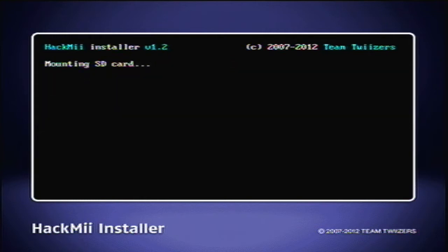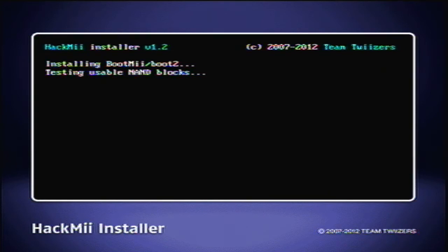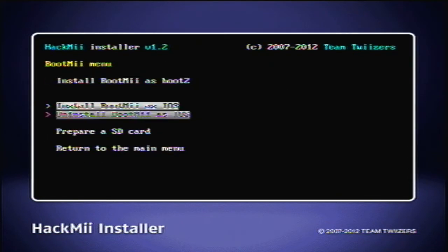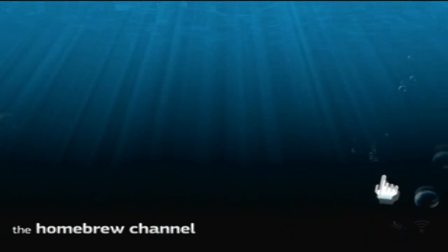I'll explain how to make a backup of your Wii once this is installed. Okay, so it's done — click continue. This is the Homebrew Channel. Right now there are probably no apps installed on your SD card, so you just pop the bubbles or something and then shut down. I'll show you what BootMii looks like.